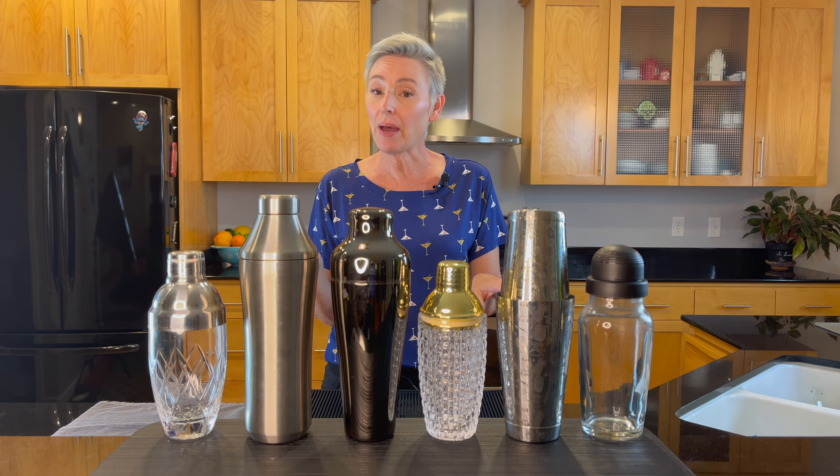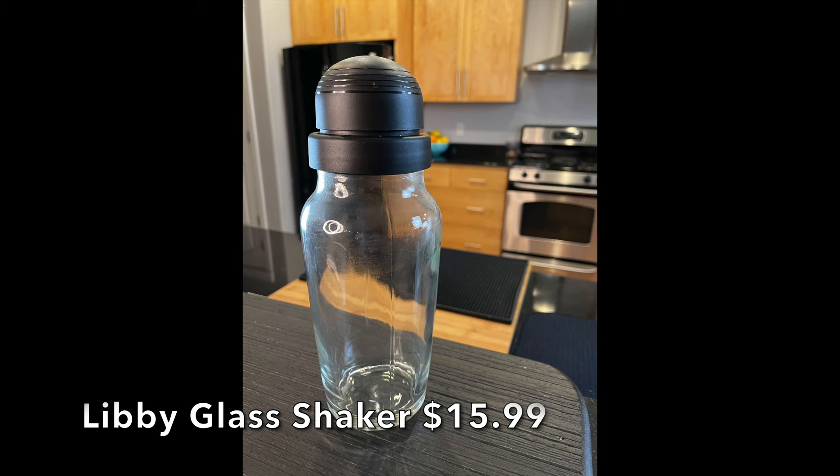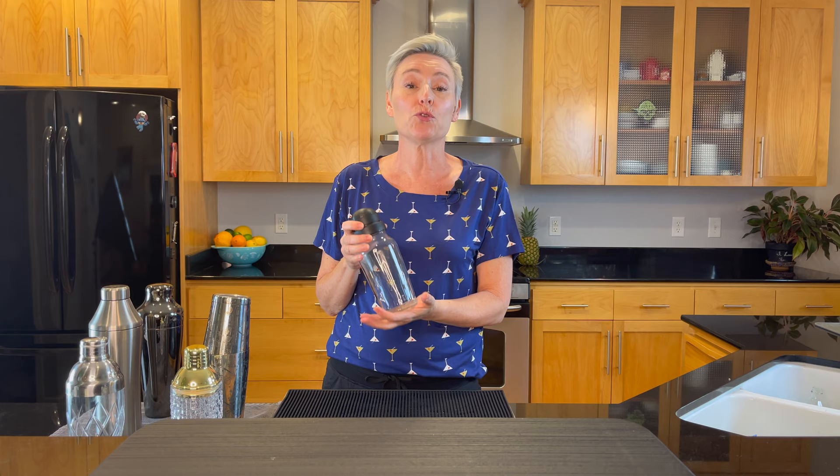Let's start with this Libby Glass shaker. I didn't think I was going to actually like this shaker, but I really like it a lot. It's a little bit heavy, but I like that if you drop it, most likely it's not going to break. I like a weighted cocktail shaker. The strainer in the top is a little bit large, but that's okay.